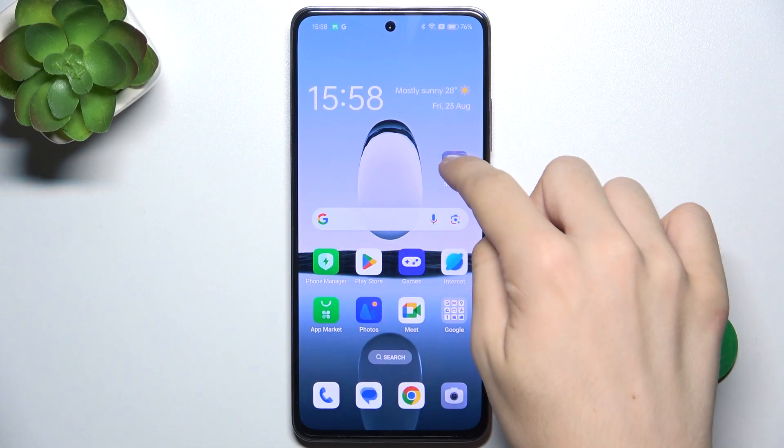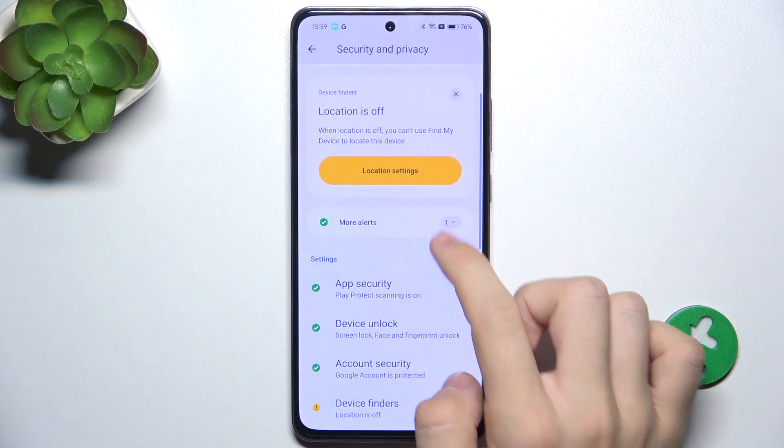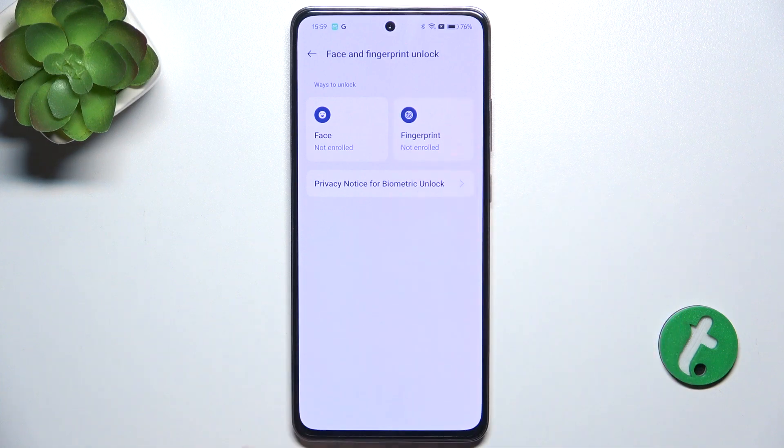To set up a fingerprint, unlock and go to Settings, then Security & Privacy, Device Unlock, Face and Fingerprint, Fingerprint.